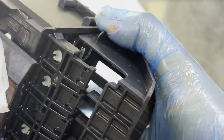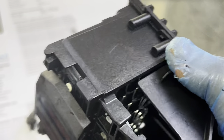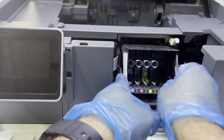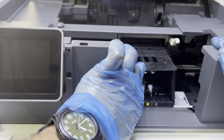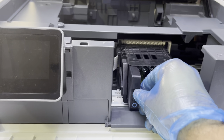Now we will place the printhead back in the printer and check the print quality. After placing it back, I will run one more cleaning cycle through the printer. Place the head in, push the lever, and place back all the ink cartridges the same as before.